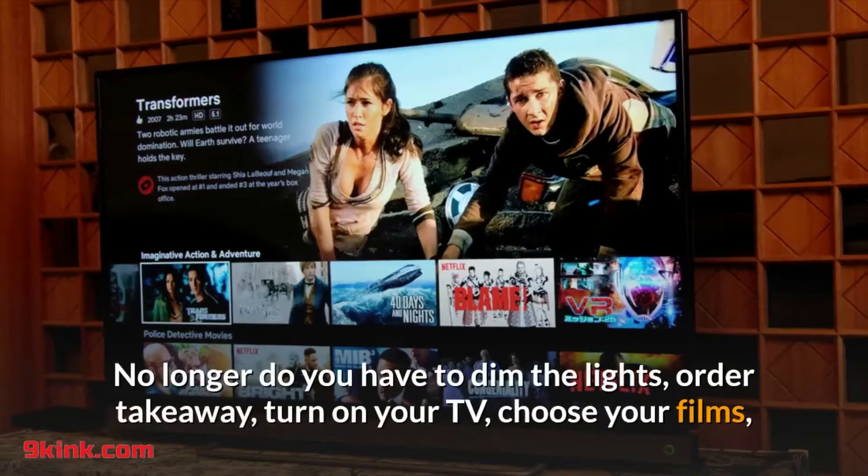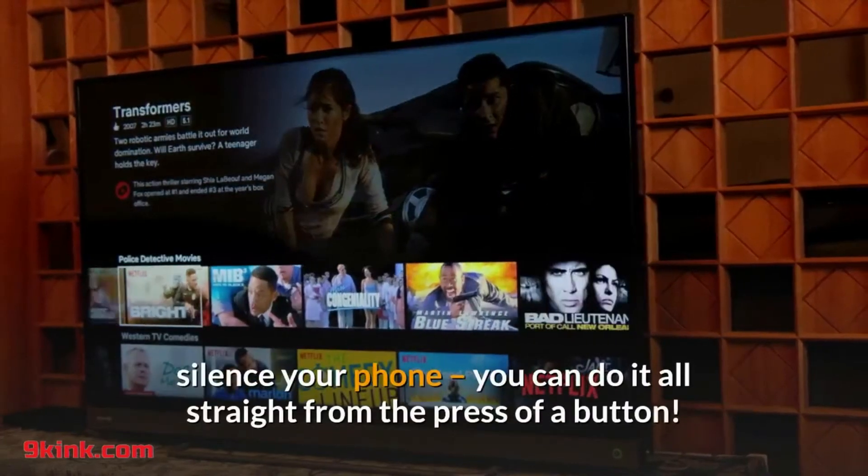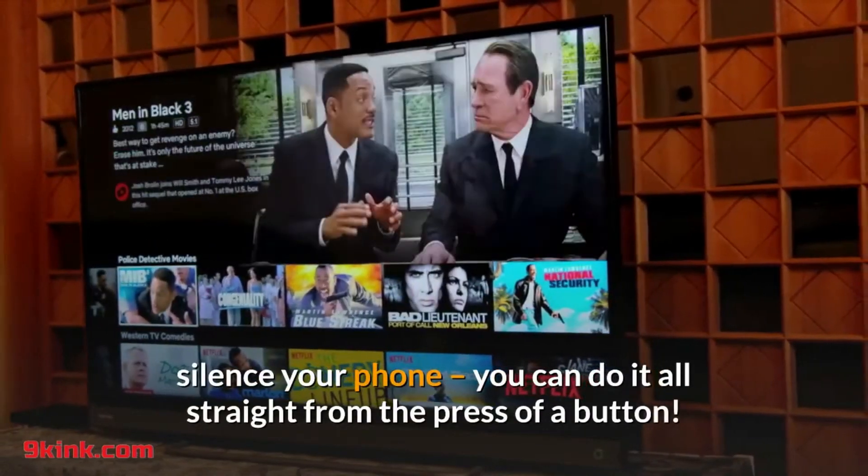No longer do you have to dim the lights, order takeaway, turn on your TV, choose your films, or silence your phone — you can do it all straight from the press of a button.